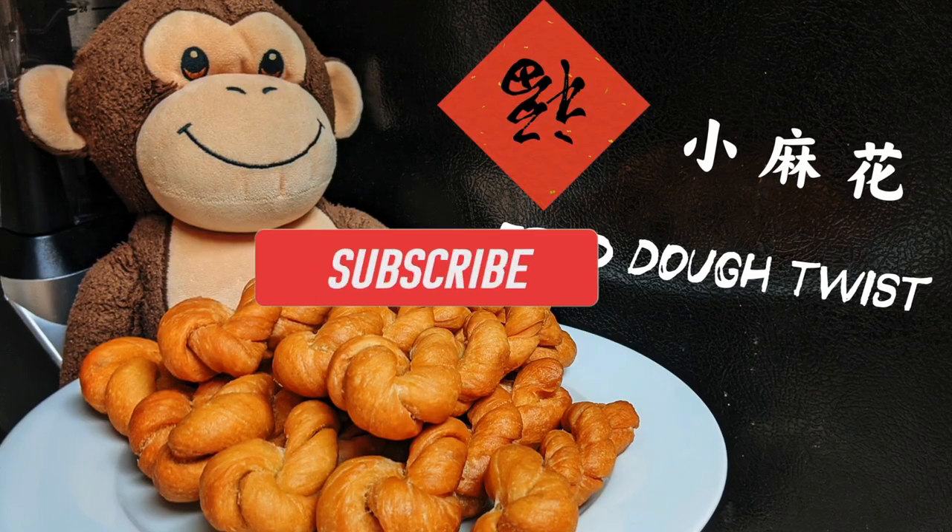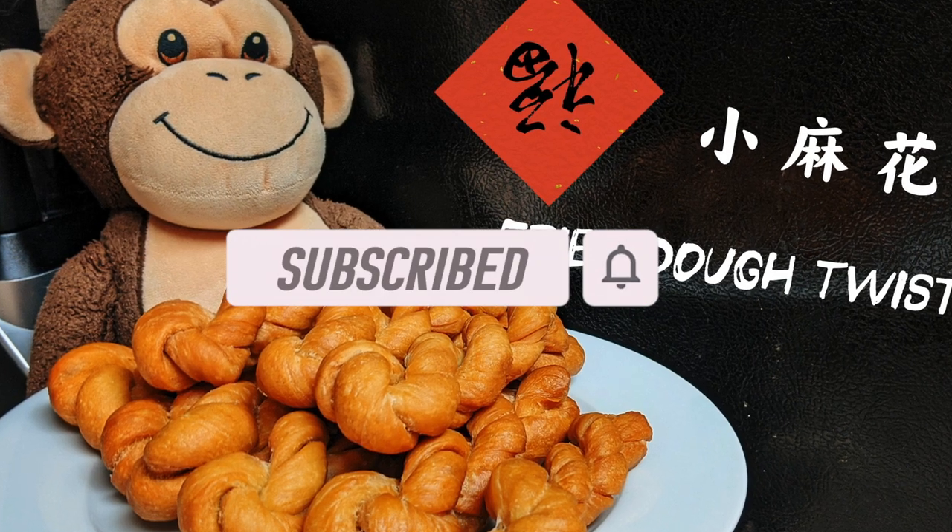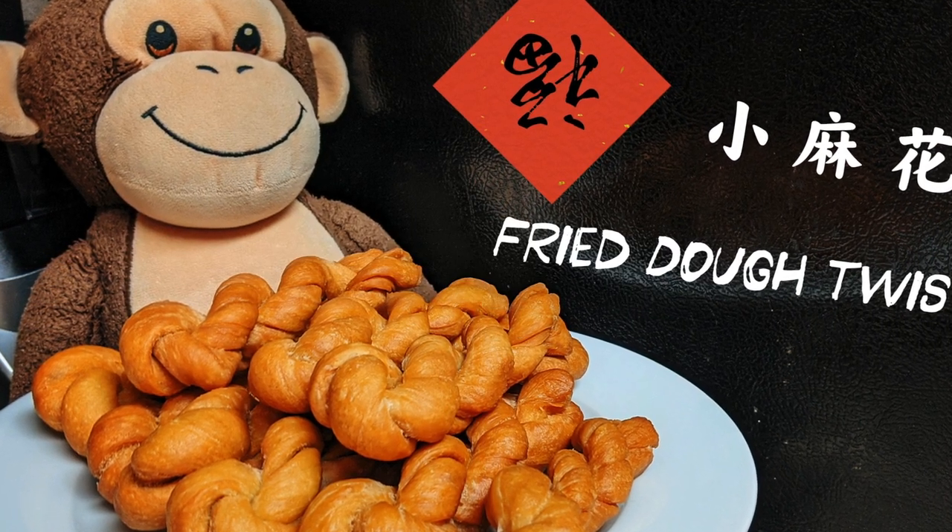I hope you enjoyed my video. Please don't forget to like and subscribe to my channel. Happy New Year everyone — Xin nian kuai le! Thanks for watching, bye!